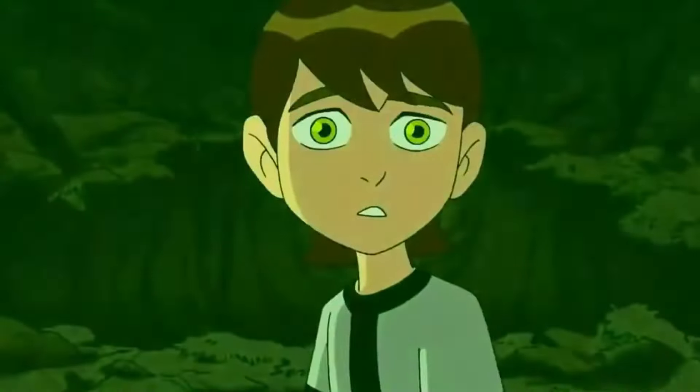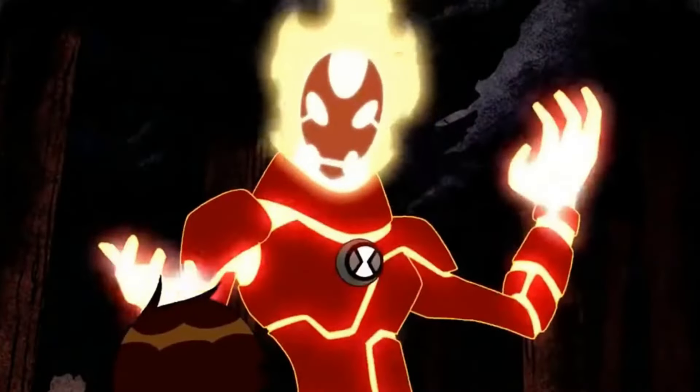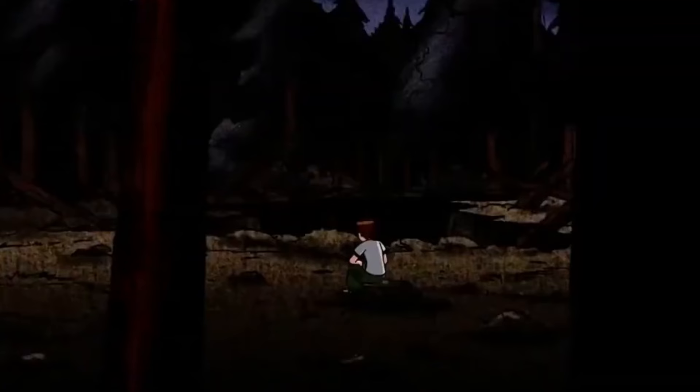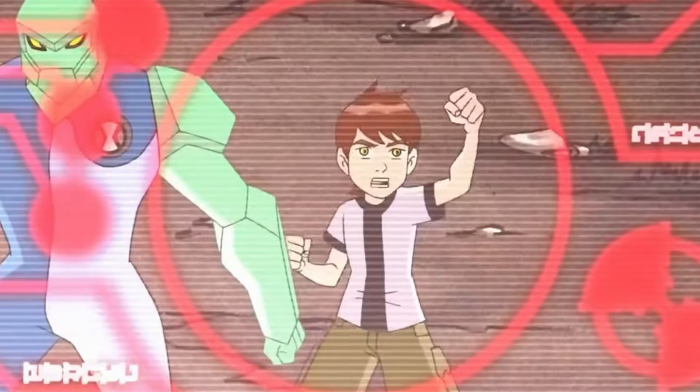Imagine this: if Gwen were to use the Shacketrix and select Four Arms, we might meet Ricardo, a charming male counterpart to the original alien. This twist adds a layer of intrigue and diversity to the familiar roster of aliens.